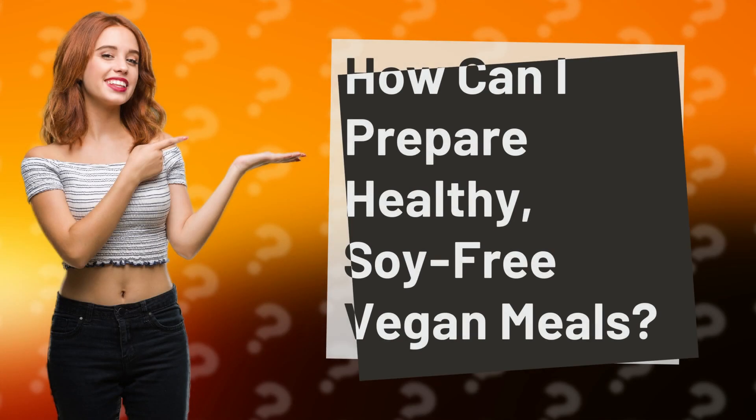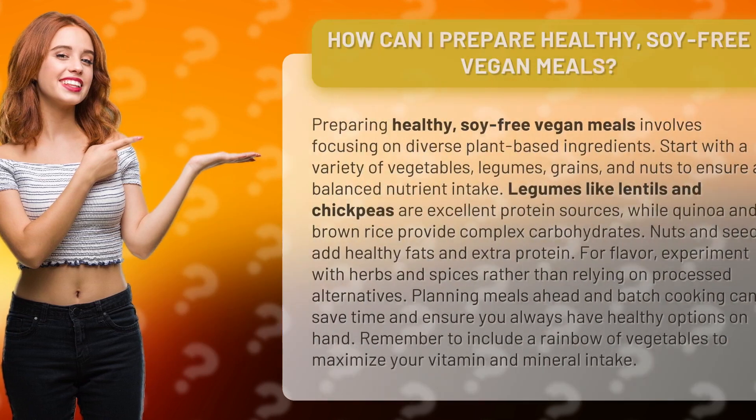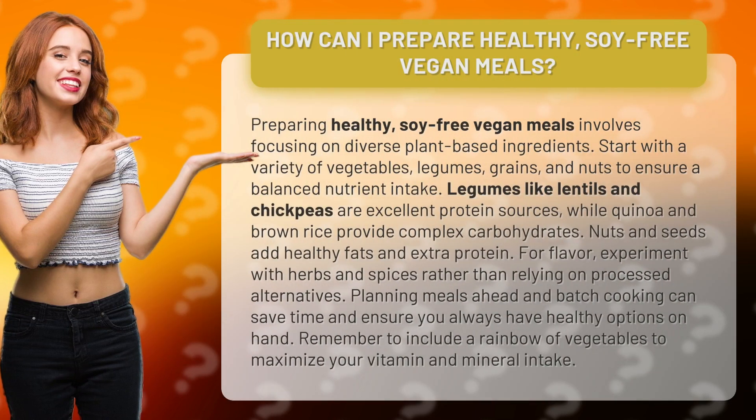How can I prepare healthy, soy-free vegan meals? Preparing healthy, soy-free vegan meals involves focusing on diverse plant-based ingredients.